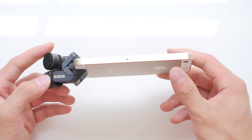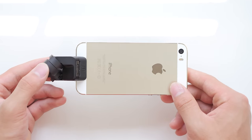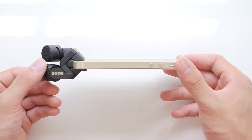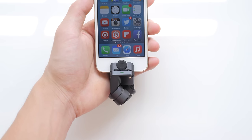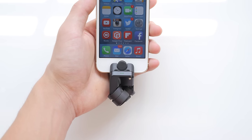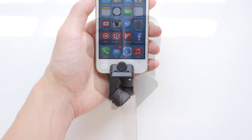You are able to record into the device itself whether you are using the camera app or vlogging, for example, or you can record into the voice memo. But what Rode recommends to get the highest quality possible in terms of bit rate is the Rode recording application.